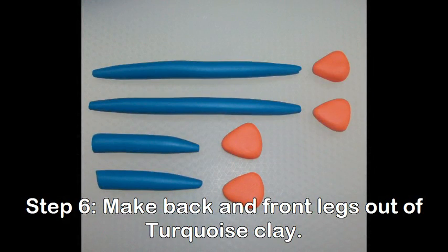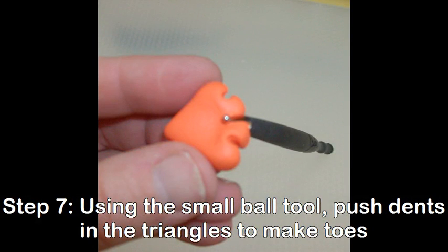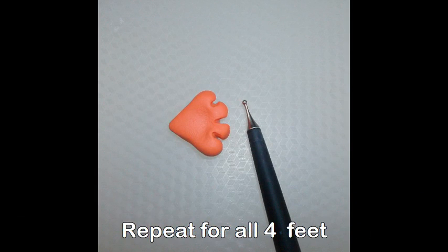For the back legs, you'll need two long turquoise lengths tapered on each end. For the front legs, you'll need two short turquoise lengths, again tapered on one end. You'll need four thick Just Orange triangles for the feet. Using the small ball tool, push dents along the front edge of the triangles, making four toes. Repeat for all four feet.